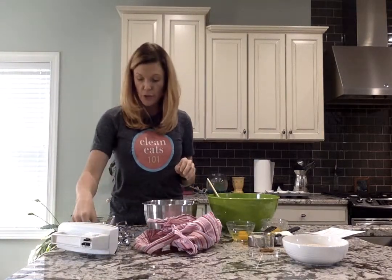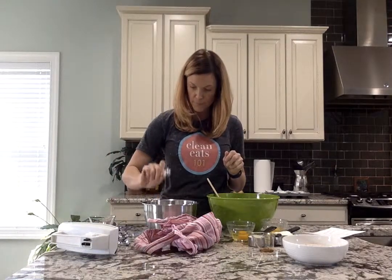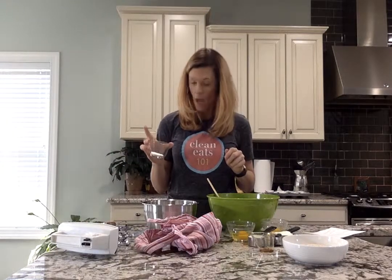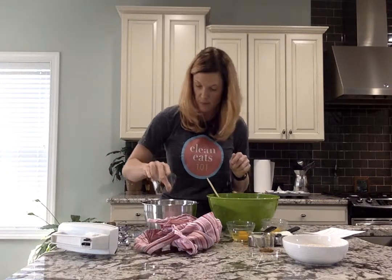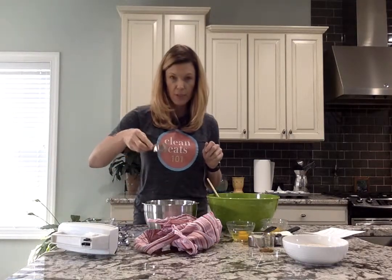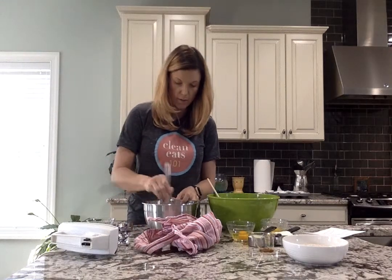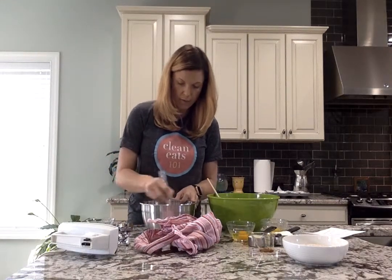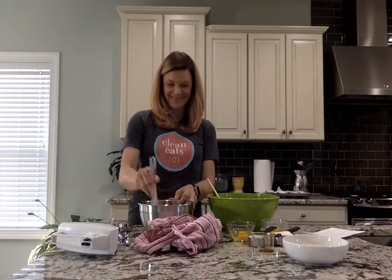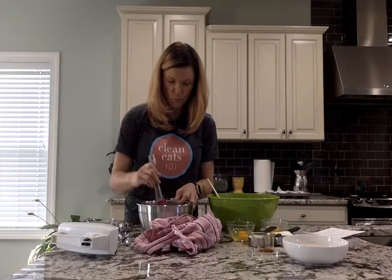First thing you're going to do is take your salt, which is a half a teaspoon, then your baking powder, which is two and a half teaspoons, and I have a fourth of a cup of unsweetened cocoa powder. You just want to mix that all together. The cocoa powder is strong, so just set it aside — we'll get back to it.